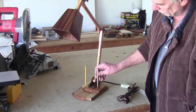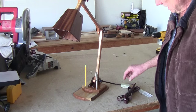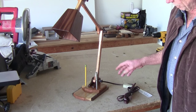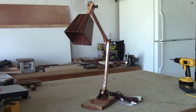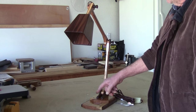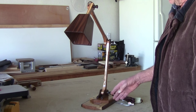Now that it tapers, if you put a pen in it, it stays real good — or a pencil. I'm going to install a kill switch right in here so we can turn it off and on from the table itself. I got the on/off switch put on there. Now I'm going to fill these holes with tung oil, let them sit for about 45 minutes, and then drain the excess off.